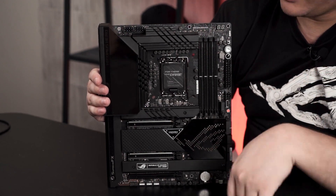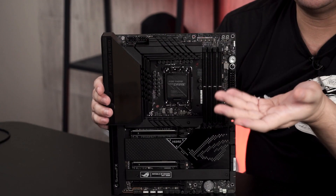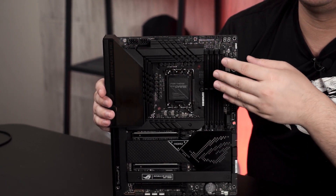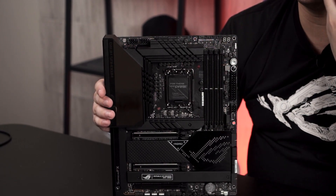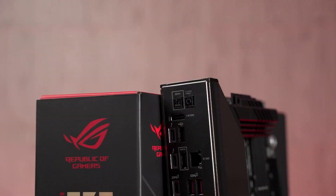Because this is an ROG motherboard for enthusiasts who like to tinker, they include the usual Q-code display, onboard power button, and a FlexKey which by default acts as your reset key, plus a retry button. It doesn't have a safe boot button, which I'd have hoped for, but it will still be sufficient — if you have any issues, it will cycle through all the retries and if it fails, bring you back to the default BIOS screen. And if that doesn't work, you'll still get a reset button at the back panel.